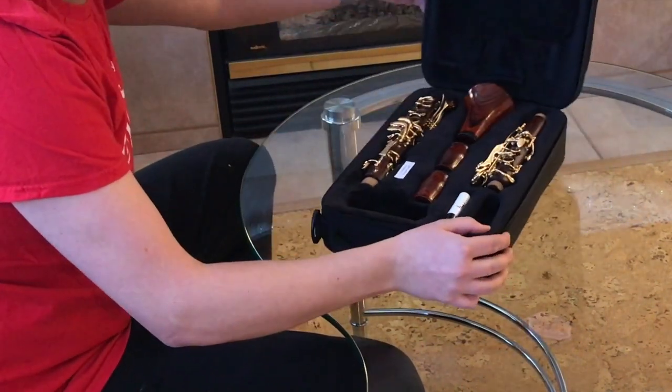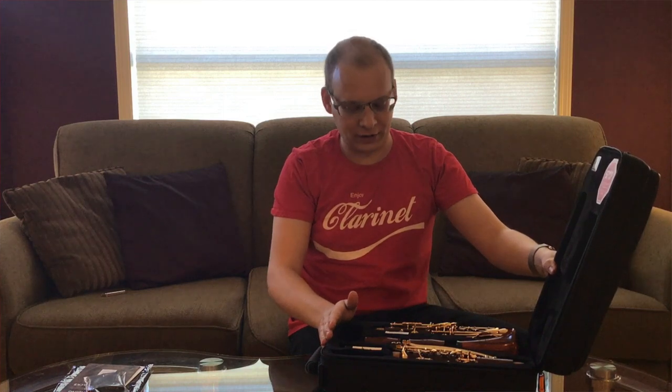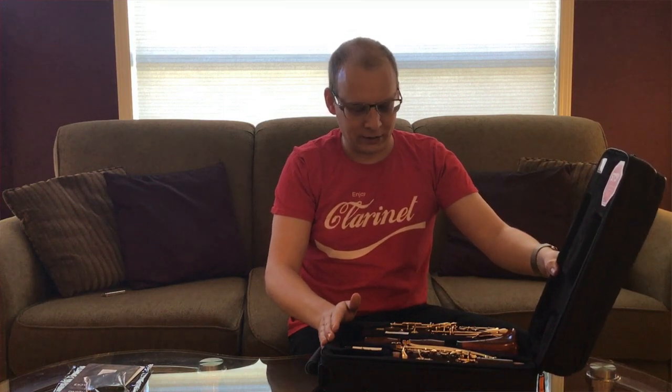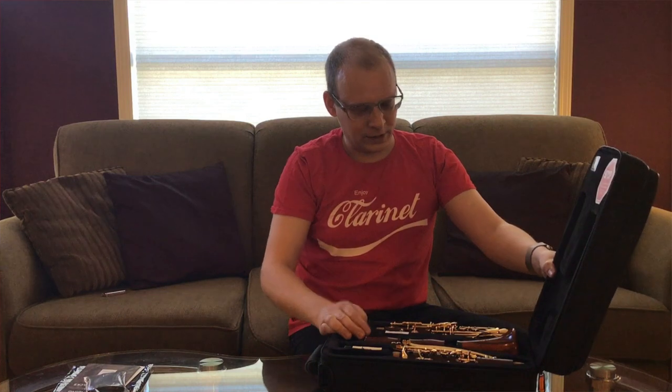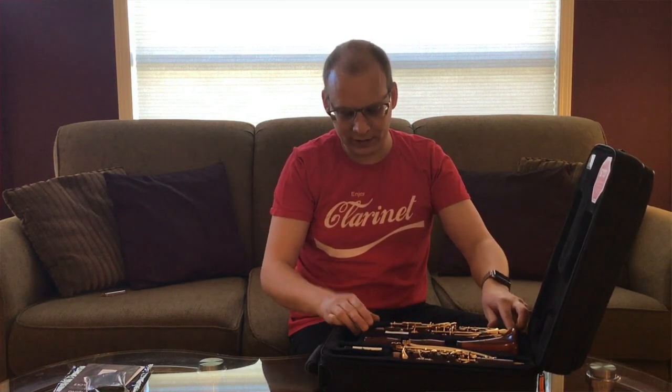That is absolutely gorgeous. I went with the gold model with the cocobolo wood. I think it's a combination that not only looks absolutely incredible, but it also has a really dark, rich sound, which I love. The gold keywork might take some getting used to for me — it tends to feel a little slippier than silver, but it looks absolutely amazing.